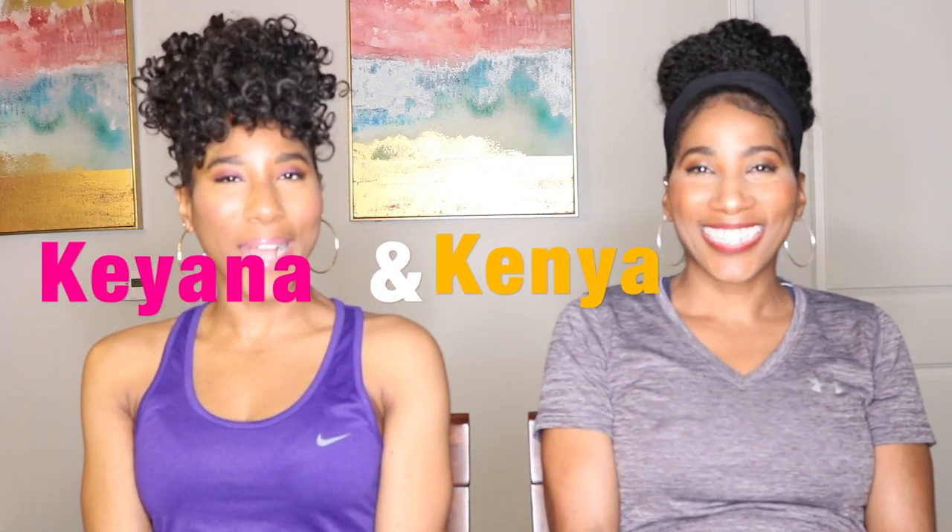Hey y'all, Vonsons here. I'm Kiana. And I'm Kenya. And welcome back to our channel, guys. Welcome back.